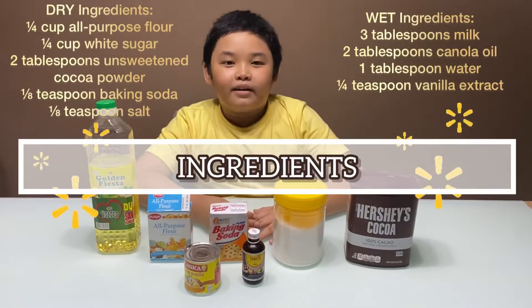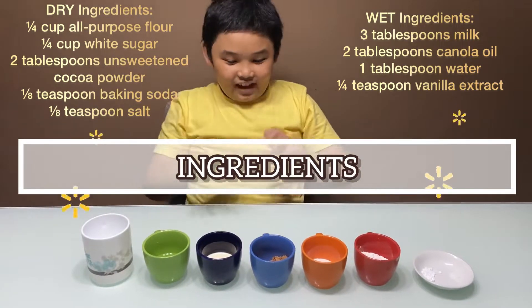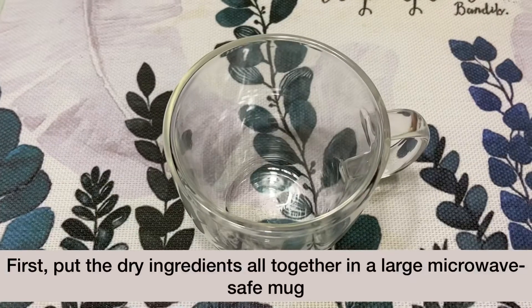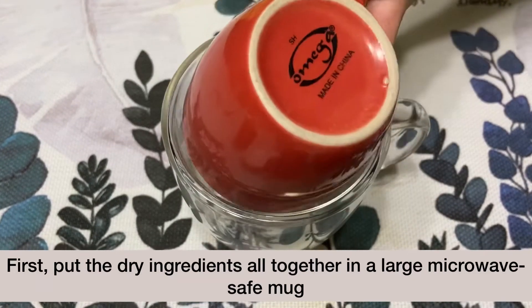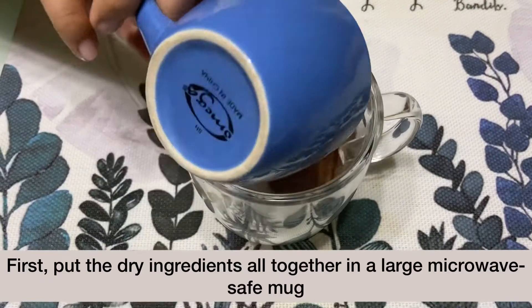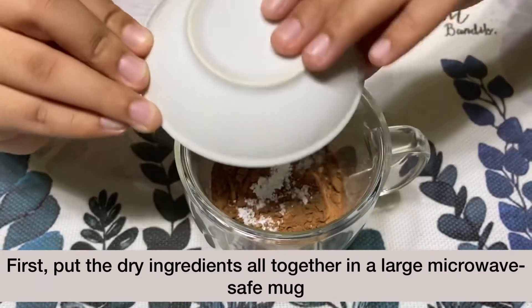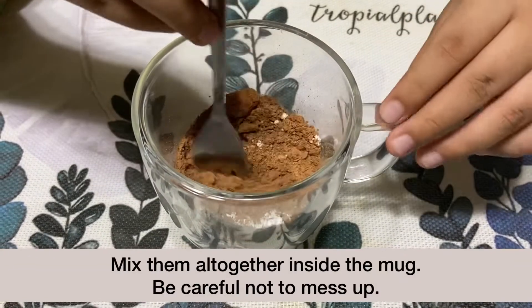These are my ingredients. First, in a large microwave-safe mug, put the all-purpose flour, white sugar, unsweetened cocoa powder, baking soda, and salt. Mix them all together inside the mug.